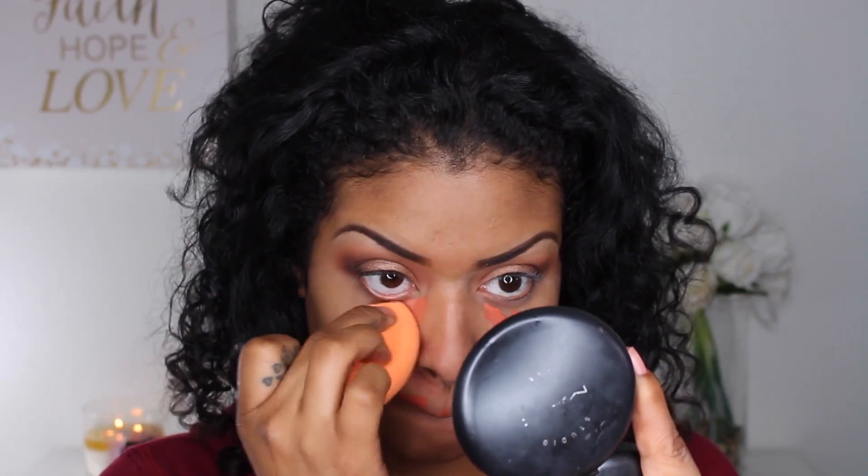So I'm going to be priming my face with both the Smashbox primer and this Poreless Professional by Benefit. And then of course I'm going to have to color correct because I have some spots that I need to cover.